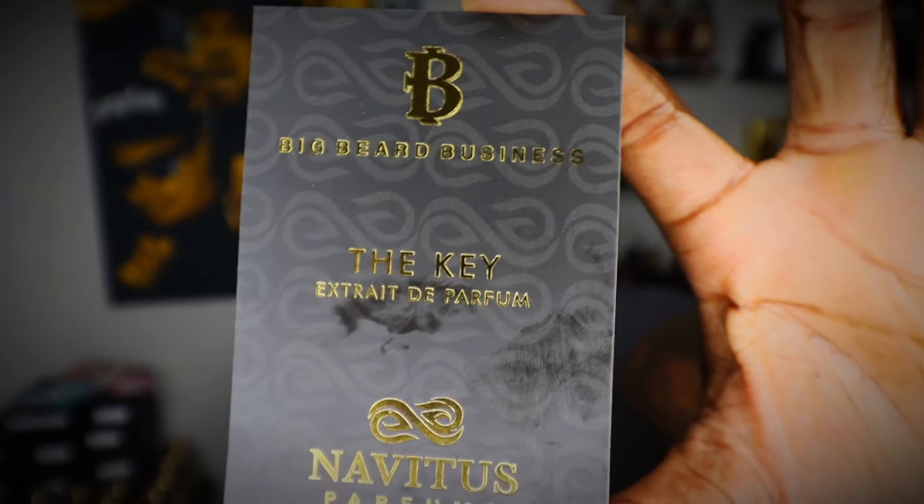When you buy from Navidus Parfum, they give you this card — this is The Key. Big business in collaboration with this fragrance. The top notes are Italian bergamot, Mexican grapefruit, and Sicilian lemon. Heart notes are gin fizz accord and African ginger. Base notes are Haitian vetiver, Brazilian tonka bean, Indonesian patchouli, and sandalwood.